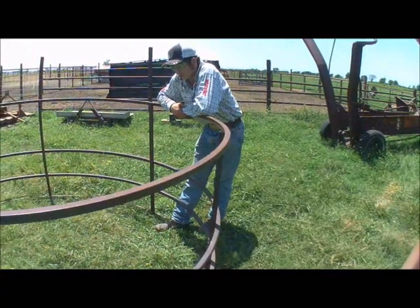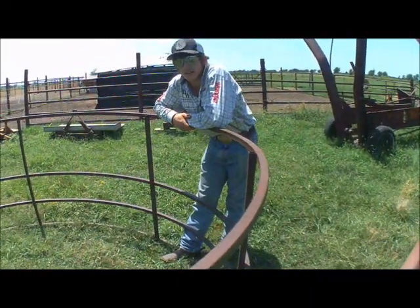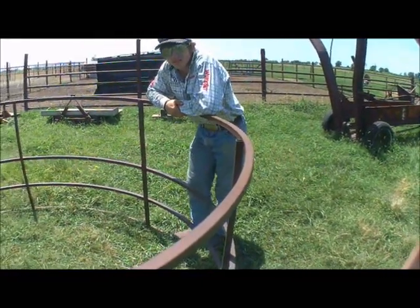The cows get round hay in the winter. You put this ring around it to keep them from destroying the bale and scattering it everywhere. So this is for the big round bales — Mr. Rooster's not helping us, is he.